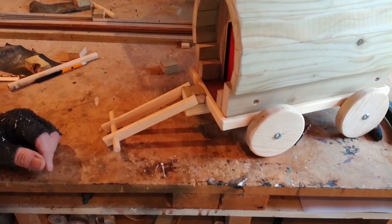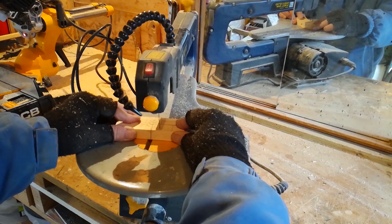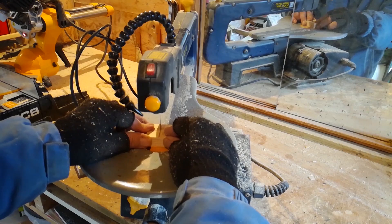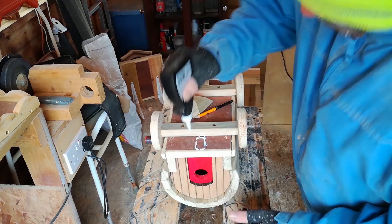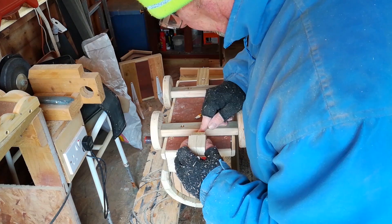Now I'm cutting out small step supports for the back door of the caravan. Time to glue the back steps into place — this will hold the steps until the wood glue dries. Next, turn the caravan right way up and glue on the treads. Again, use hot glue to assist you.